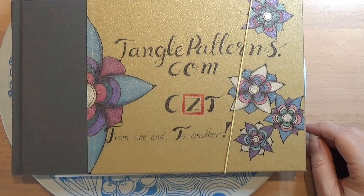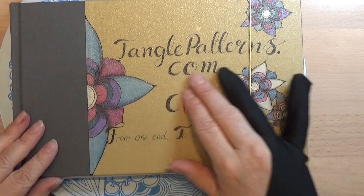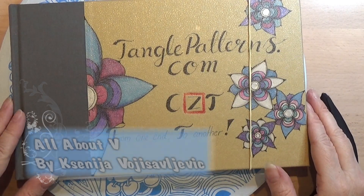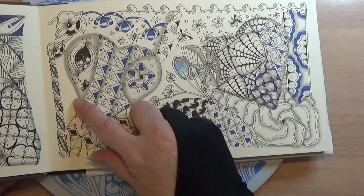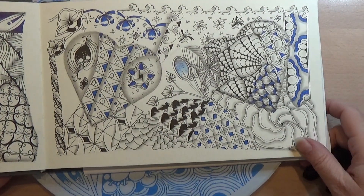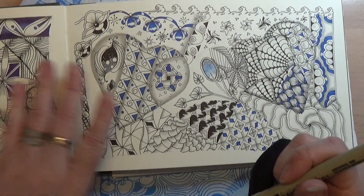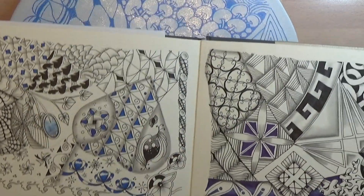Welcome to tangling along with me. Today we are continuing on tanglepatterns.com and we are doing this pattern here. We are opening our book and I am only having this free space here so I am going to use that one. I am going to turn my book around for doing this one.